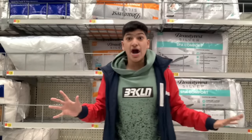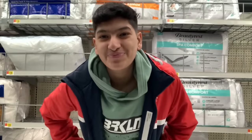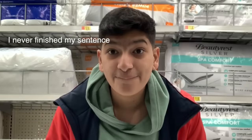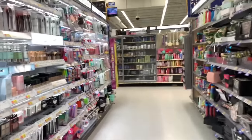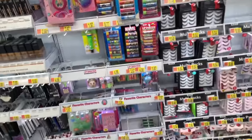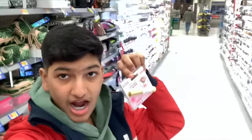We're at Walmart! We do need a couple of supplies like eyelash glue. We're in the makeup aisle and I have to look for eyelashes. Oh, there the eyelashes are — right here. Okay, I just need to get the eyelash glue.